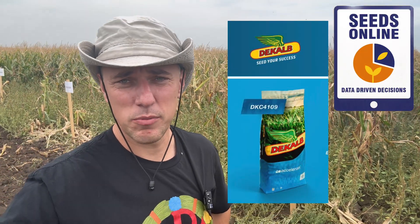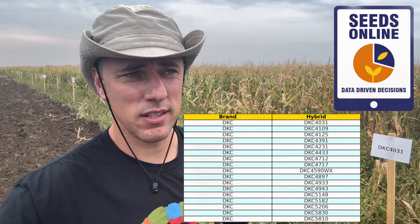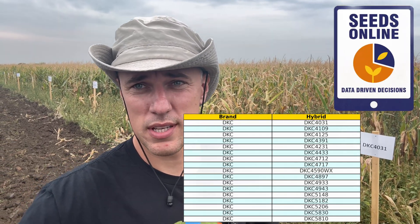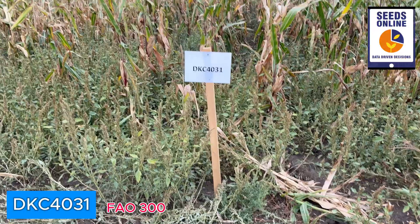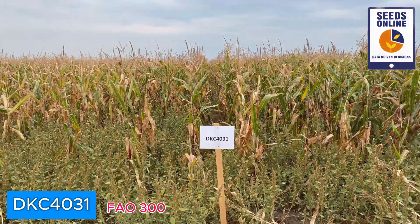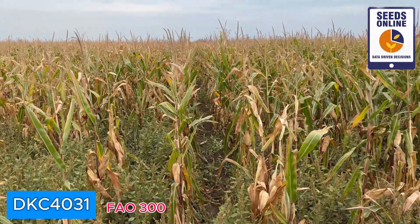The next review is about Monsanto DeKalb. We have a lot of hybrids — DeKalb is not the strongest in Hungary, however they are presented with a huge number of hybrids. We will check them right now. Conditions are the same everywhere and we are starting from FAO 4031, the early maturity group.